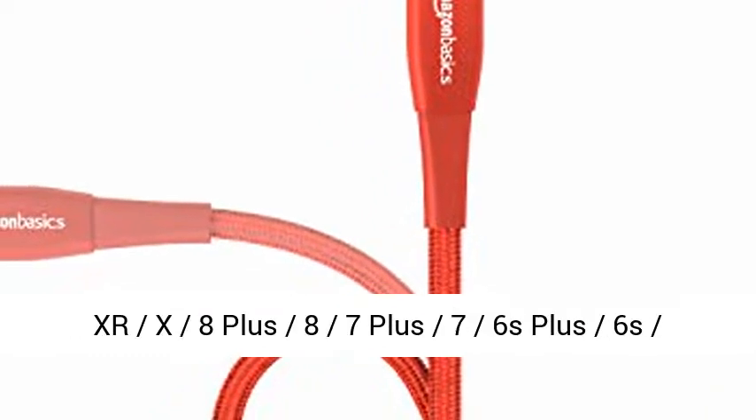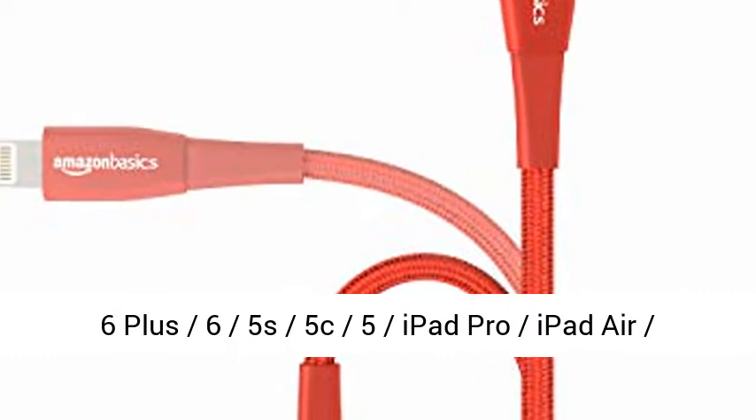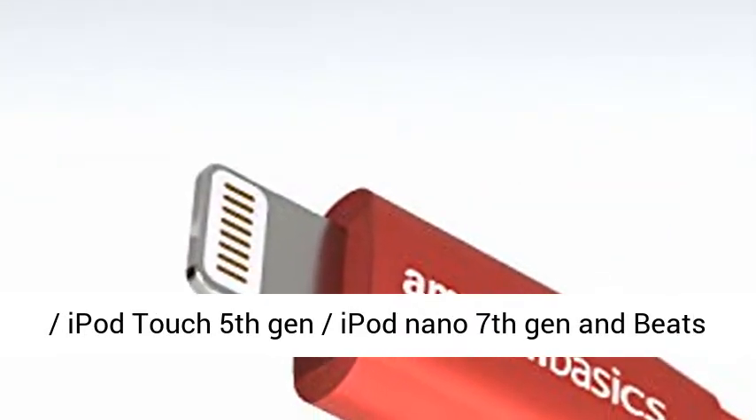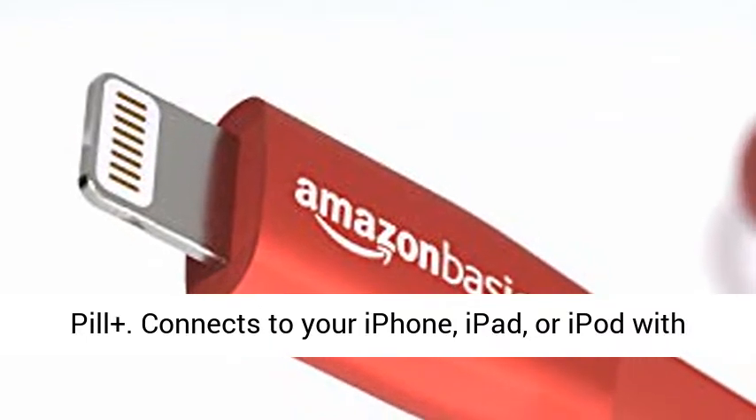Compatible with iPhone XS, XS Max, XR, X, 8 Plus, 8, 7 Plus, 7, 6s Plus, 6s, 6 Plus, 6, 5s; iPad Pro, iPad Air, Air 2, iPad Mini, Mini 2, Mini 4, iPad 4th Gen; iPod Touch 5th Gen, iPod Nano 7th Gen, and Beats Pill Plus.